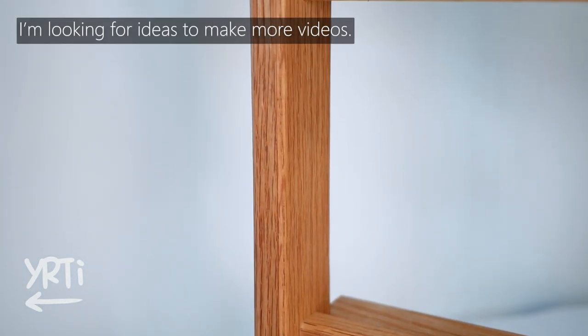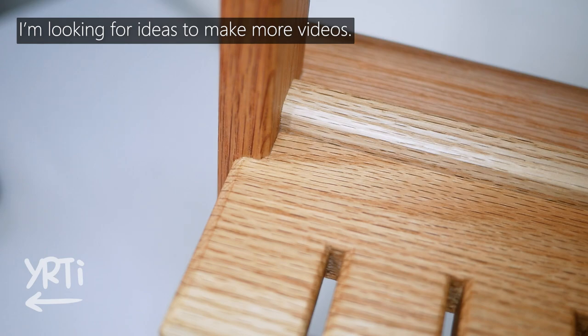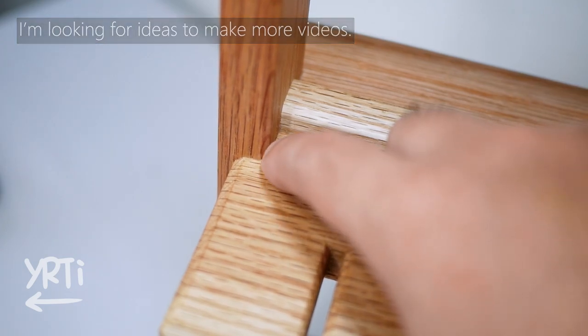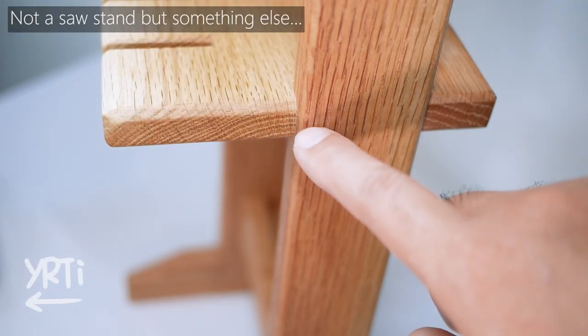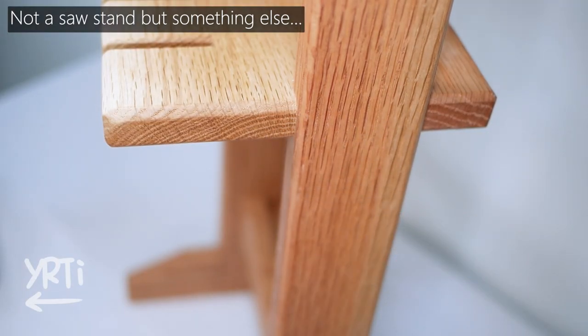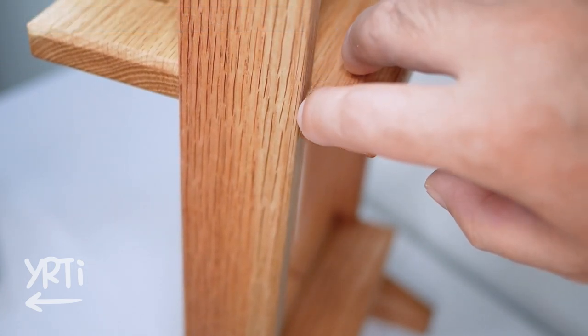I actually had another plan to make something similar but easier, that beginner woodworkers can make as practice. I'm wondering if you're interested in this kind of content — I can make a design and video of making it for you. Of course it's free.